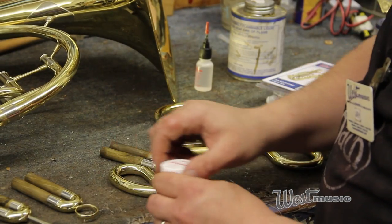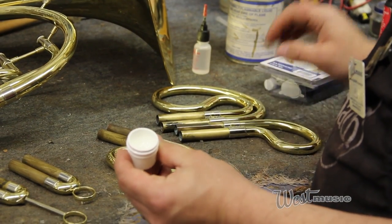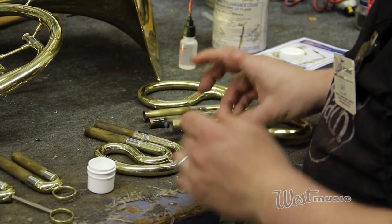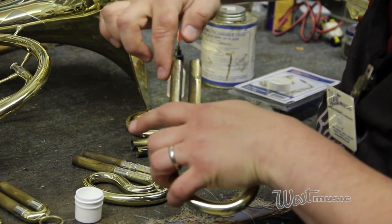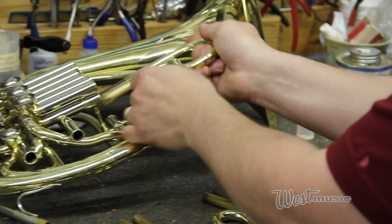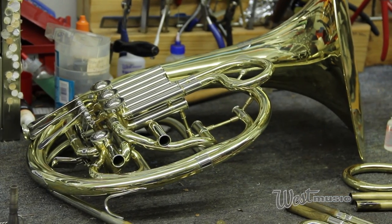The next step is to grease the slides and install them back into the horn. It comes with this tuning slide grease — you open it up and it's a clear-looking grease. The way you do this is pretty simple: just dab a little bit on your finger, not too much, and then dab some on the ends of the slides, because as you insert the slide the grease will spread up. Go ahead and insert it and work it back and forth a little bit to make sure the slide is going to be in good shape.